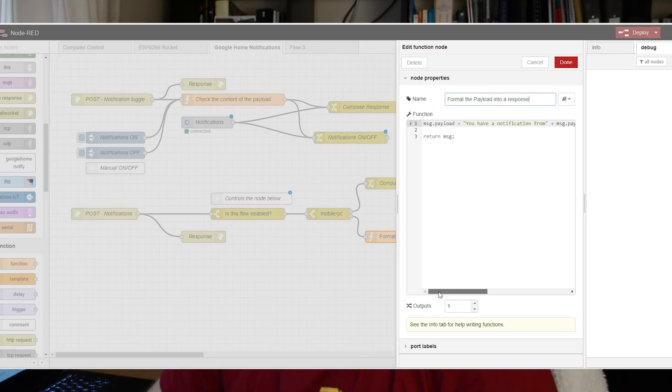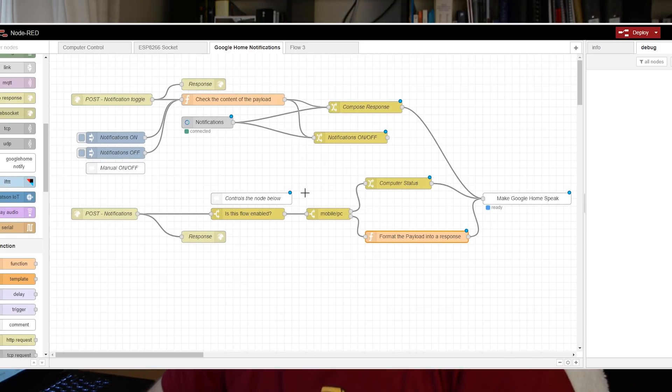Mobile notifications are slightly different. If you look into the function node, I have a small script that takes information from the mobile about the issuing app, the text and the title of the notification, and formats it into a neat response. So for example, if I get an email from a person, it will say 'you have a notification from Gmail saying...' and give me the contact detail and the subject line. For text messages the format is slightly different.